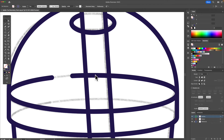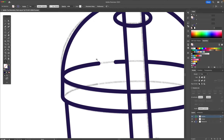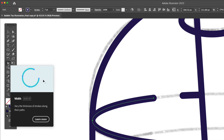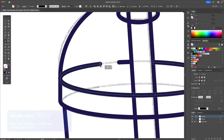Before we go any further I still want to delete this line which I forgot earlier, so I'm going to select this with the shape builder tool and delete it. Now with the help of the width tool I'm going to taper off these lines — select this tool, click and drag, and then taper off the line. I'm going to resize it to make sure that my stroke does not surpass my outline.